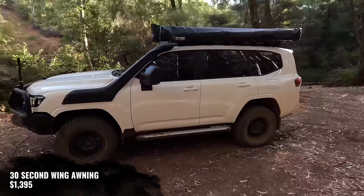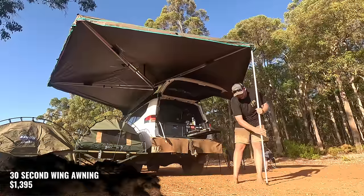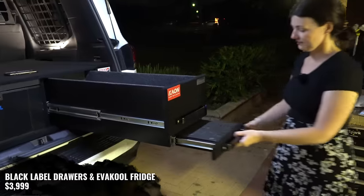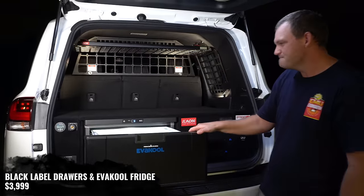On top of that base rack, we've got a 30-second wing awning, which was $1,395. In the back, we've got a Black Label Storage Solutions drawer system and a 40-litre Evercool drawer fridge, which was $3,999.